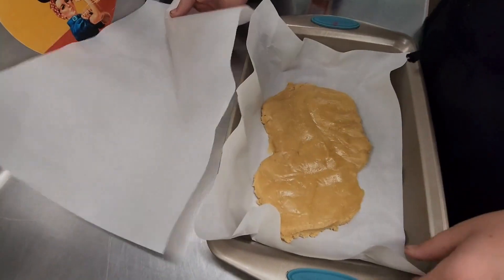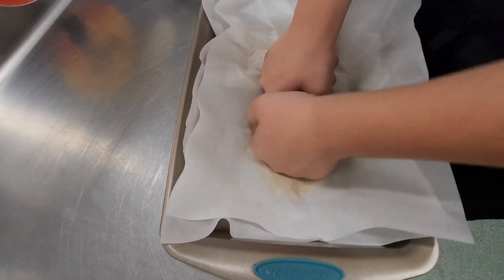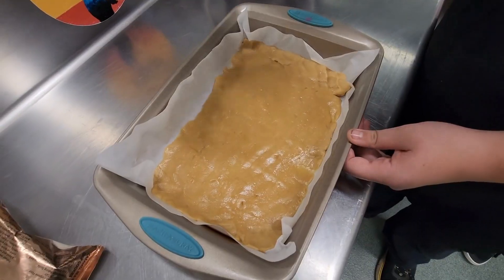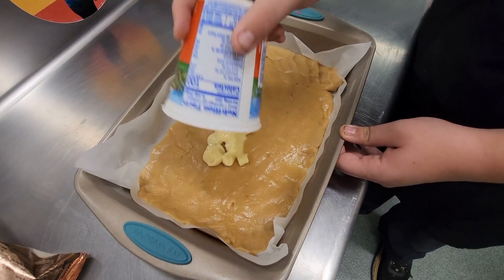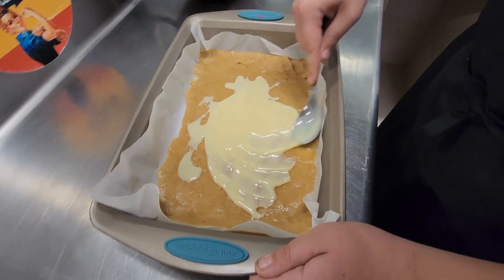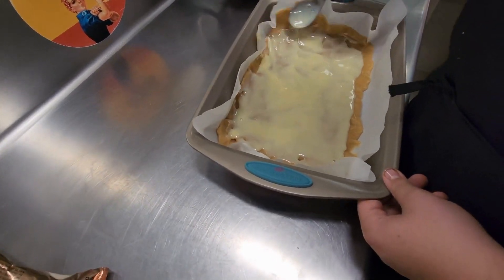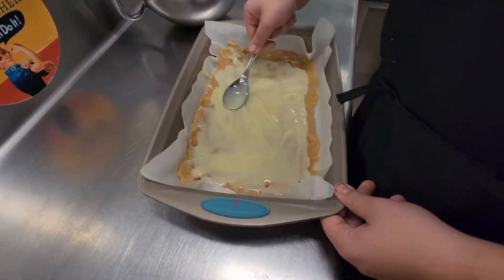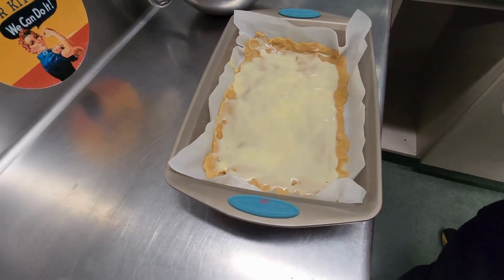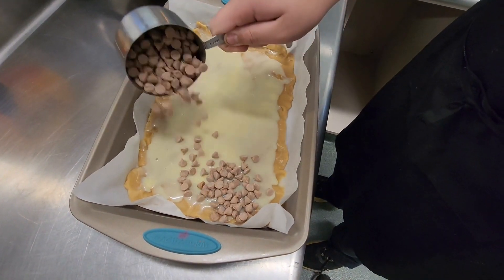Maybe we should have used a rolling pin to at least get a start — it was a struggle, pounding it, scraping it. We tried. Once you've completely covered your baking tray, add in sweetened condensed milk. Scrape it around, make sure it's an even coating. Then add in your chocolate chips or salted caramel chips like we did today.